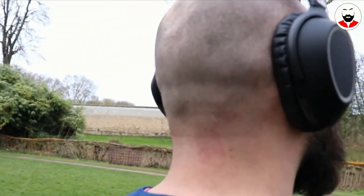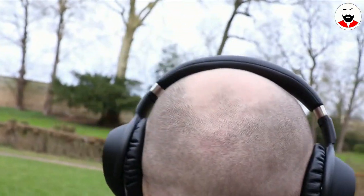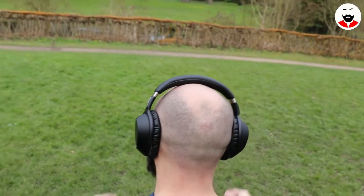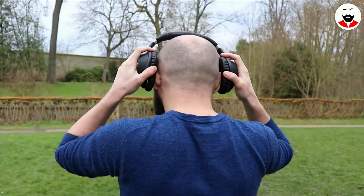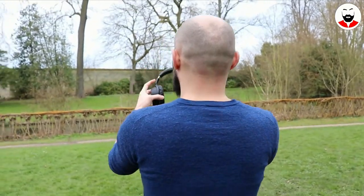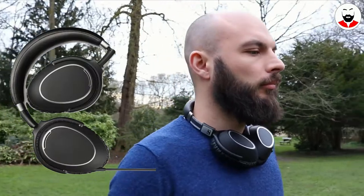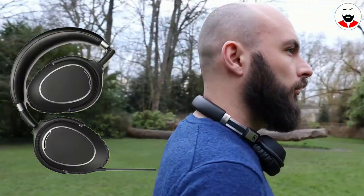Sennheiser calls their ANC technology NoiseGard. With ANC on and the volume between 70 and 100%, I got around 18 hours of battery. I didn't test it with the cable since these are wireless headphones and you buy them for the wireless feature. You can buy the PCX 480 if you want wired headphones with noise cancelling.